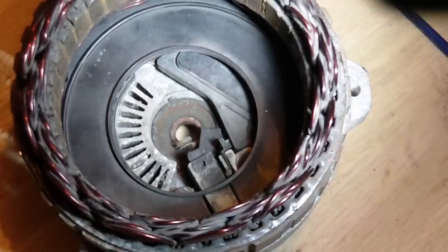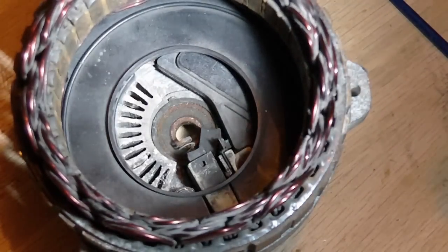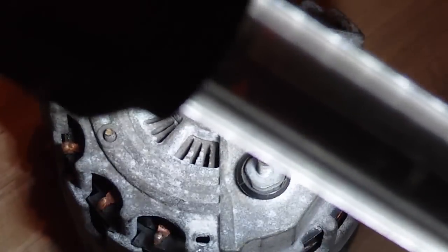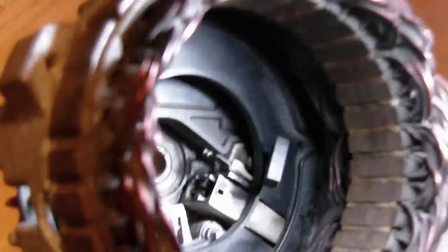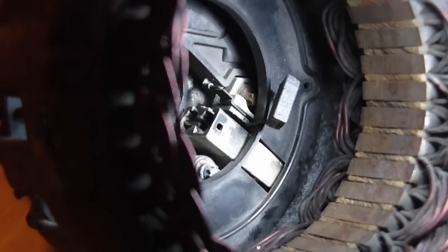Once you get the alternator apart, the first thing you're going to do is set the brushes back in place, and there's a little trick for that. You can see there's a hole right here, and there's a hole here. If you look on the back side of the alternator, there's also a hole there. You can see I have a wire pushed through the back. You can only do one at a time — push the spring down, push the brush in, then slide the wire in. You can see the wire is right there, holding down the first brush.